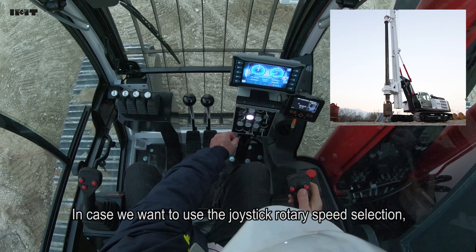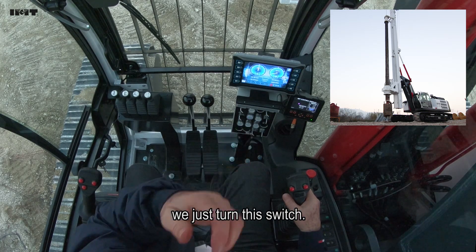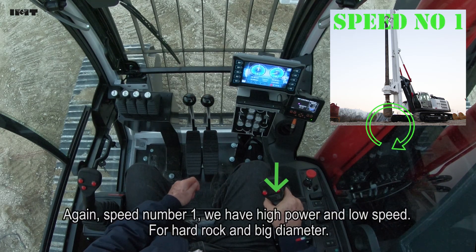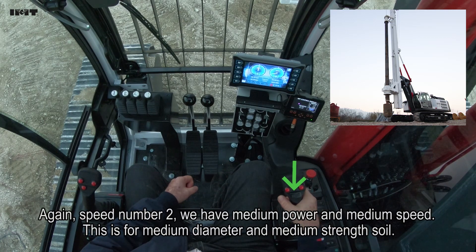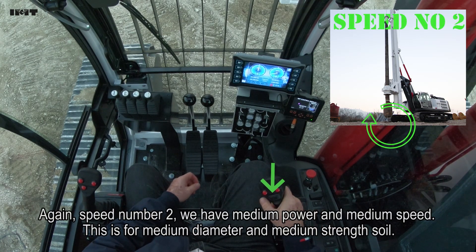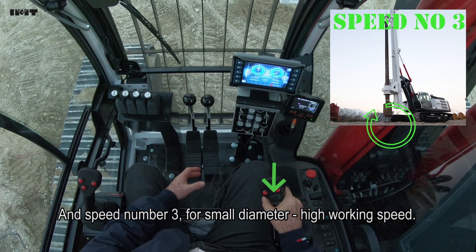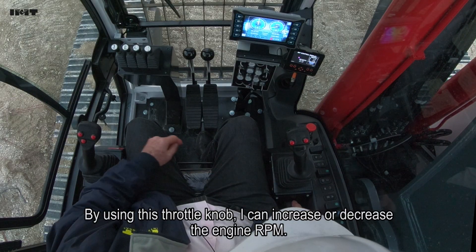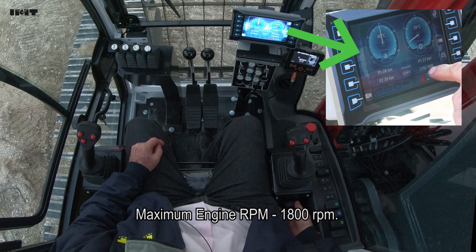In case we want to use the joystick, we just turn the switch - the light disappears and then we can use the switch located on the joystick. Speed number one: high power and low speed, for big diameter and hard rock. Speed number two: medium power, medium diameter, medium soil. Speed number three: small diameter for easy soil. We also have high working speed number three for big diameter on easy soil. By the throttle, I can increase or decrease the engine RPM. Maximum engine RPM is 1,800.